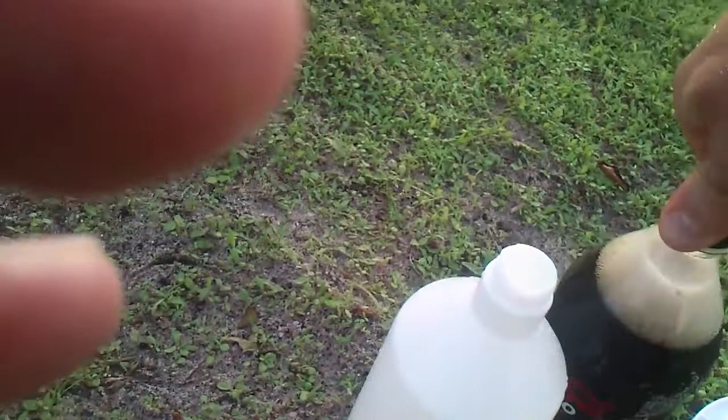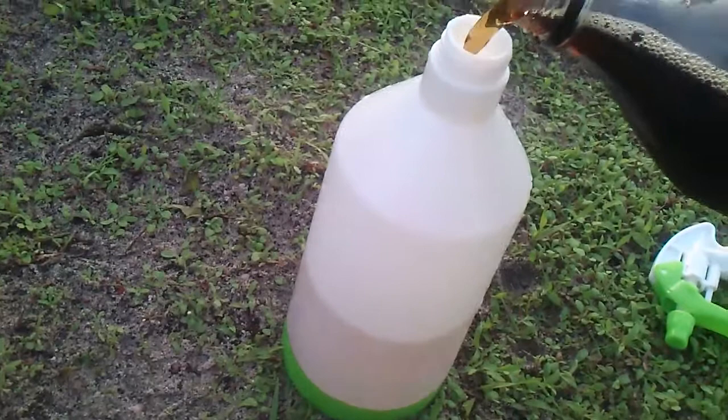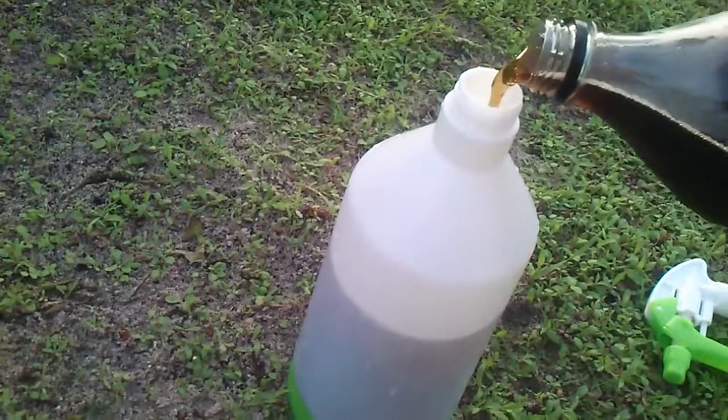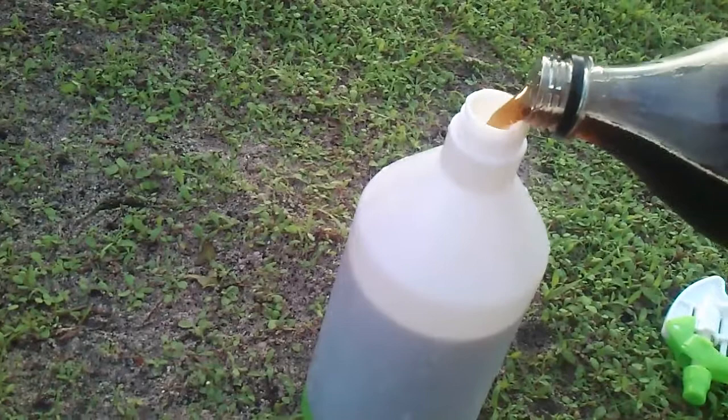I'm going to use a little bit of Coke here — well, maybe not so much water, maybe it will drop a little bit. There go the bubbles. Leave a little space for shaking, and maybe I'll do another round since I still have half a bottle.